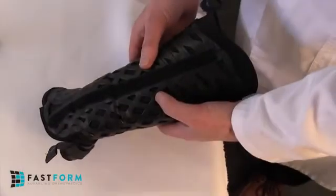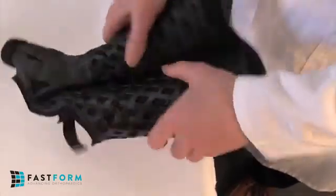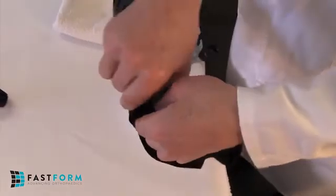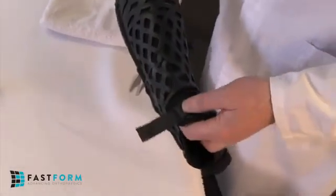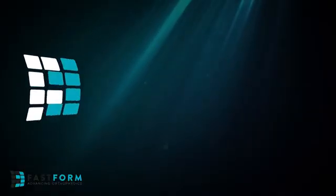Once the thumb spica has been removed, it can be used as a rehabilitation brace to provide continued support to the limb. To prepare, completely flex the overlapping wings back and forth to loosen the hinge until it flexes easily. Repeat for the palmar cuff hinge. The thumb spica closes and opens easily and is now ready for rehab use.